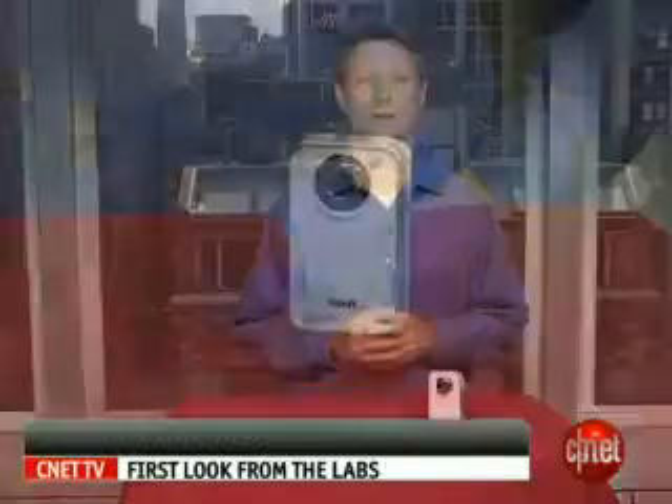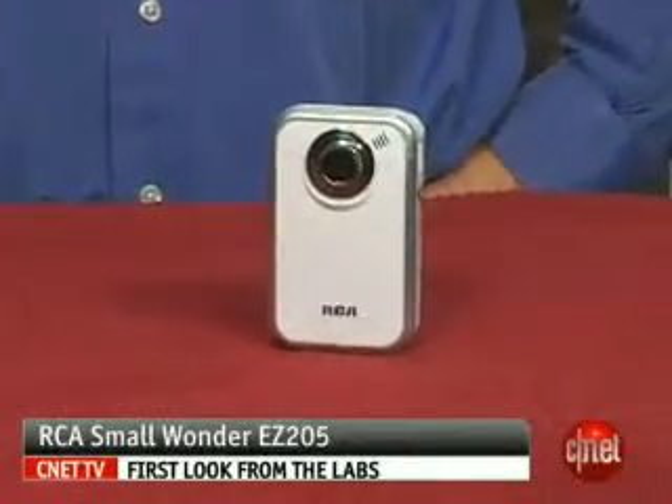I'm David Carnoy, Executive Editor for CNET.com, and I'm here to tell you about the RCA Small Wonder Pocket EZ205. This is a mini camcorder that records video to flash memory.